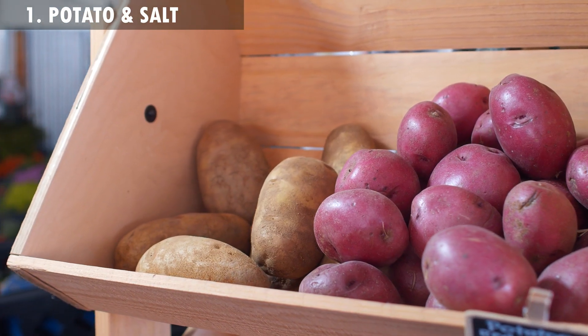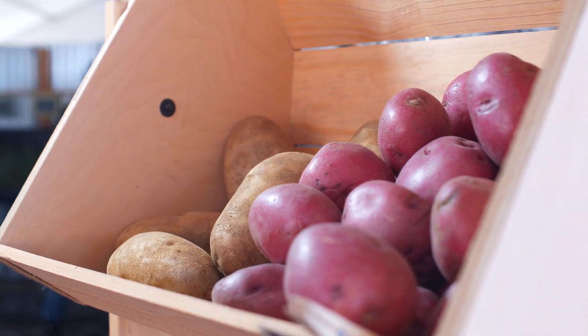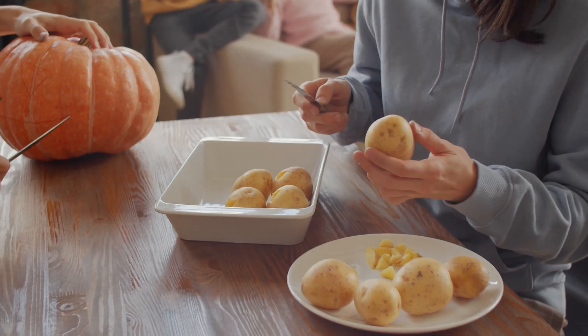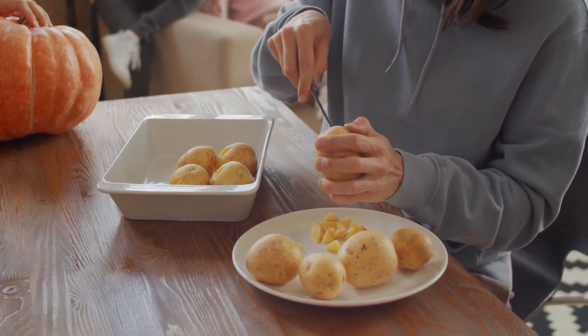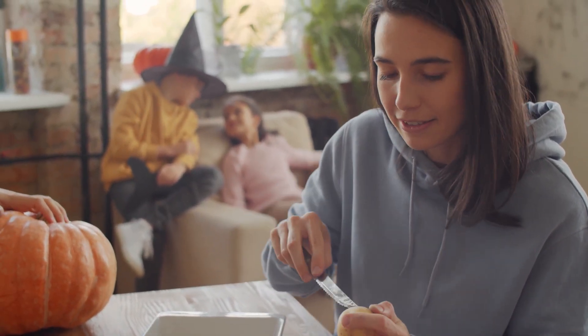1. Potato. Cut a potato, add some salt on it and apply it all over the sore areas. The calming and anti-irritating factors in it will help in relieving the itchiness as well as redness.